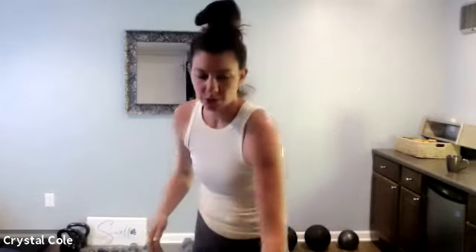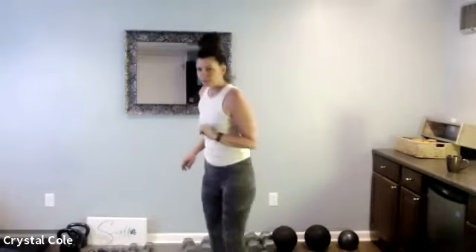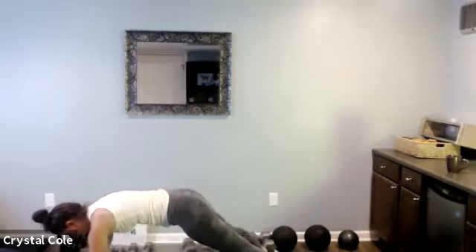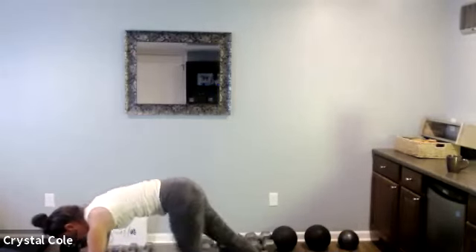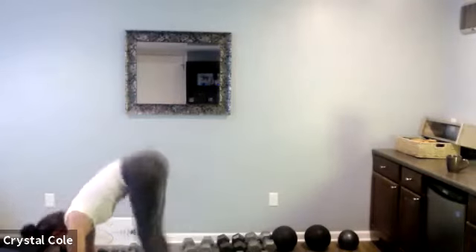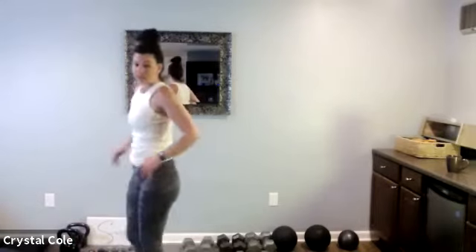Up next, we're going to do a burpee jack. I'm going to show you the low-impact version — take it to a step back, then a step out, then back up. You can also do that with a hop the whole time: hopping down, hopping up, hopping at the top.